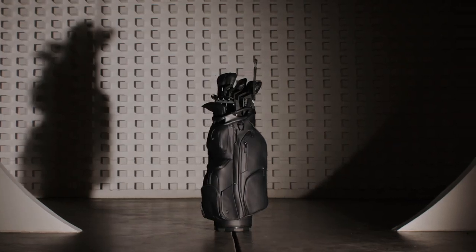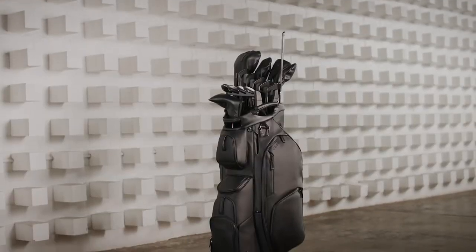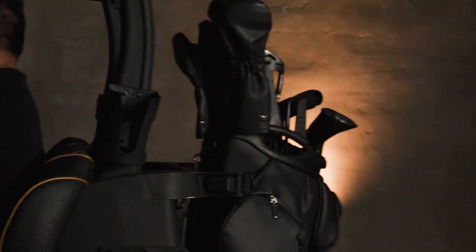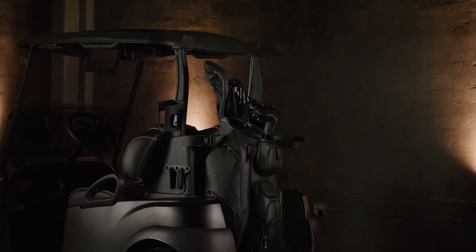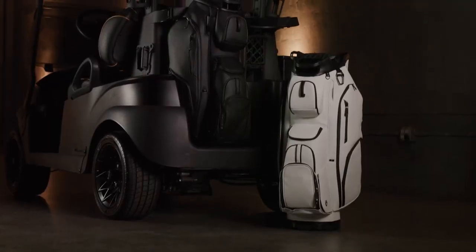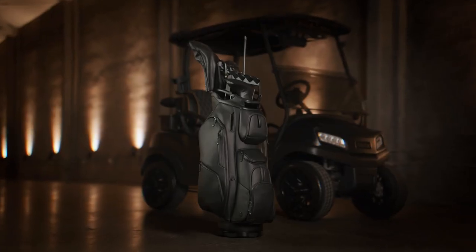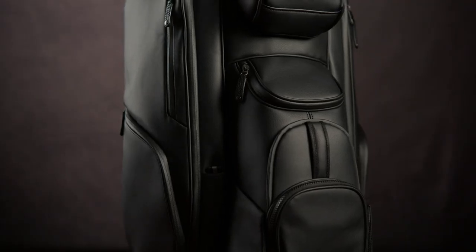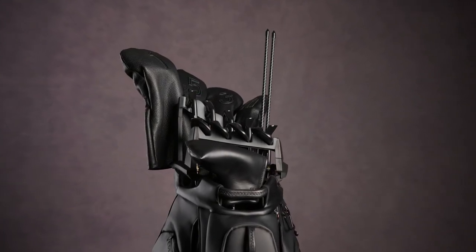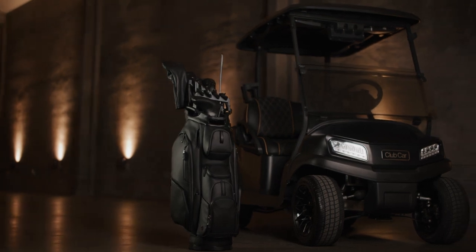Unveiling a new era in cart bag engineering where form meets function. The LuxxV 2.0 brings the cart riding experience to a whole new level. The original LuxxV was filled with game-changing innovations and features. Through customer feedback and research, our design team has worked hard to innovate and elevate the features and functionality of the LuxxV 2.0.